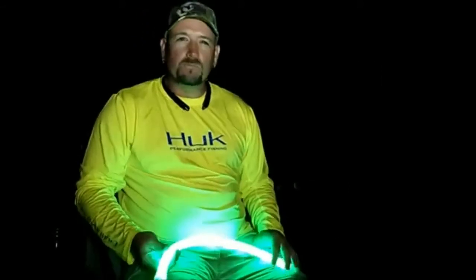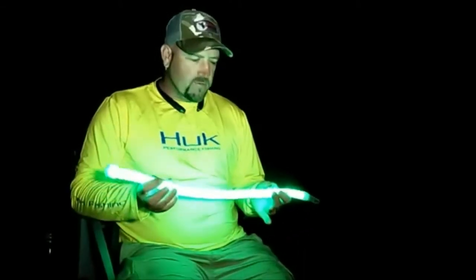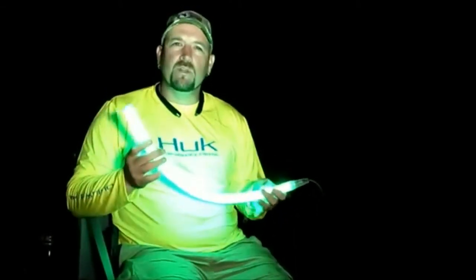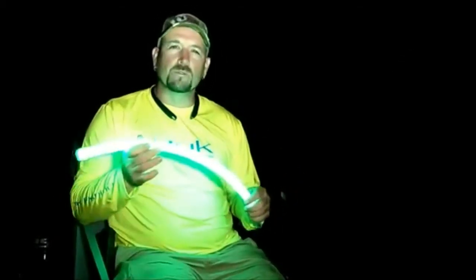Hello everybody, my name is Kevin Caudill. I'm out here on the Alabama River tonight. We're out here crappie fishing and we're trying a new technique with this light that I found on the internet from a company called Enlightened Outdoors.